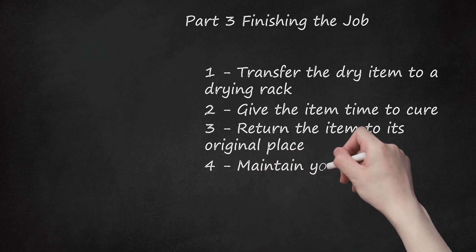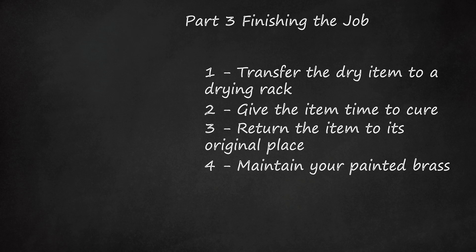Step 4: Maintain Your Painted Brass. The best way to keep your painted brass clean and new is to avoid touching it or banging it against other objects. For certain items like wall fixtures, it will be easy to avoid contact. However, for things like furniture and door knobs, you can protect the brass and the paint by keeping it clean. Wash the surface with a damp cloth and soapy water, rinse with a clean damp cloth, and towel dry the surface to remove excess water. Apply a fresh coat of paint as necessary to cover nicks and scratches.